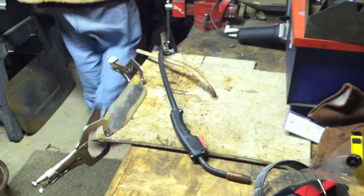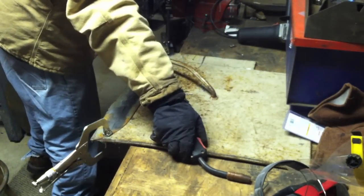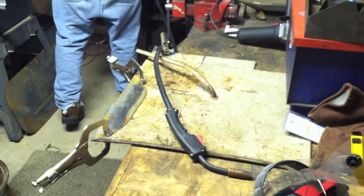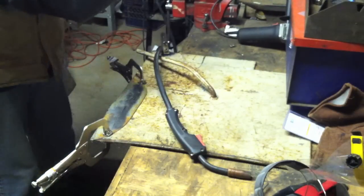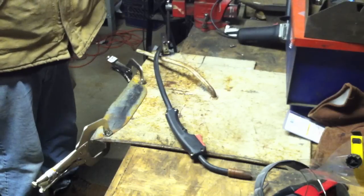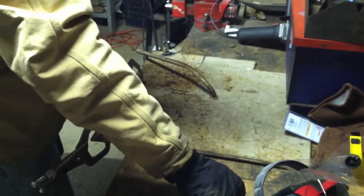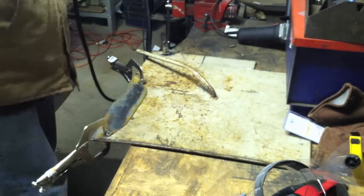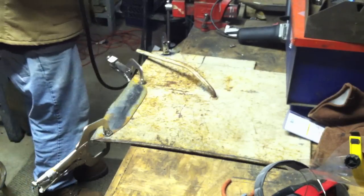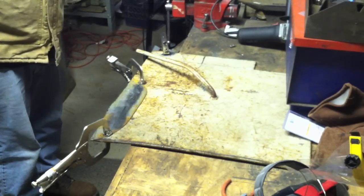If I boost the pressure up a little bit, that still works. I'm also going to put more angle on my welder — I was at too shallow an angle before, I need to be a little more direct on it. So settings are B4, a little less argon, more angle on it. And then I'm going to try A4 after this.